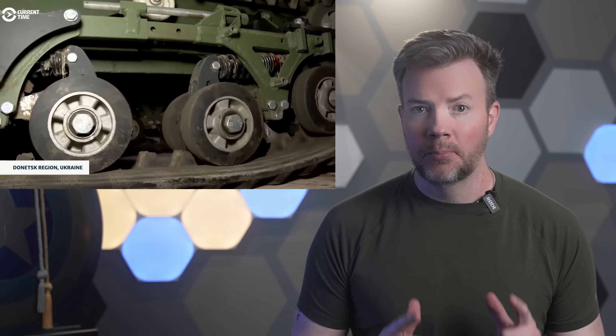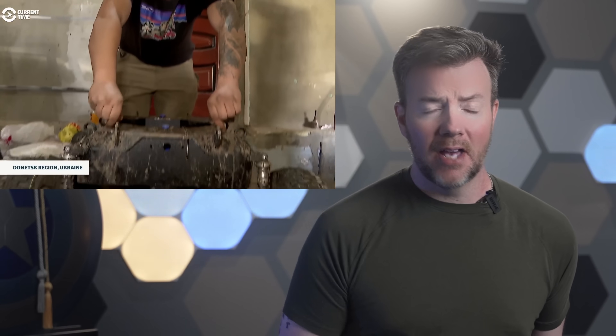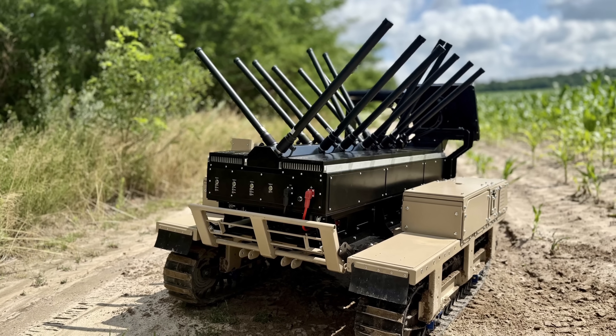Built for the dirty work, Berserk is a workhorse for some of the dirtiest jobs in the war. When it comes to evacuating the wounded from the so-called zero line, Berserk is proving to be a huge asset. Medics heading into the most dangerous corners of the battlefield now have an electronic bodyguard in tow. By jamming the signals drones use to home in on heat signatures or radio traffic, Berserk helps keep the skies just quiet enough for casualties to get out alive. In a war where artillery shells and FPV drones hunt in packs, this little robot can mean the difference between making it home and vanishing into the chaos.